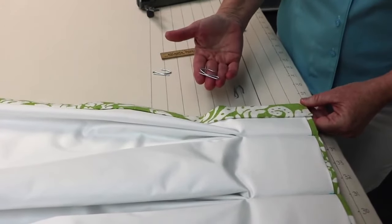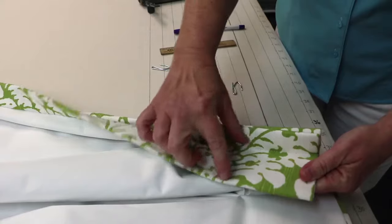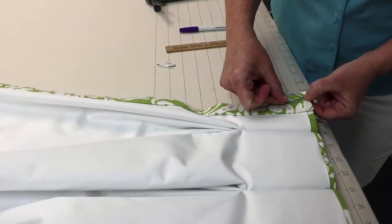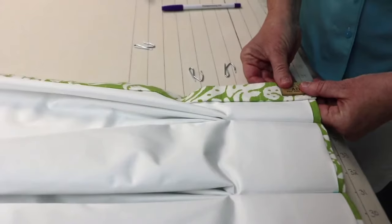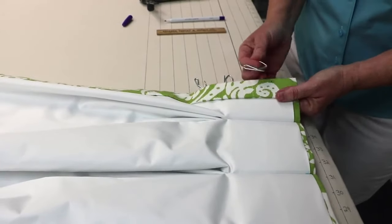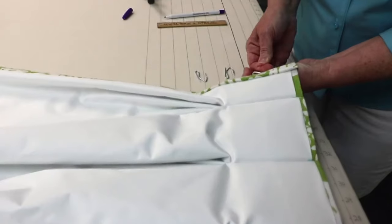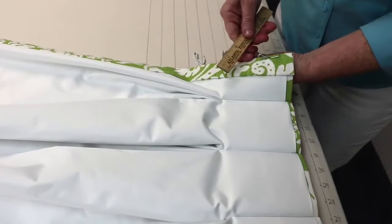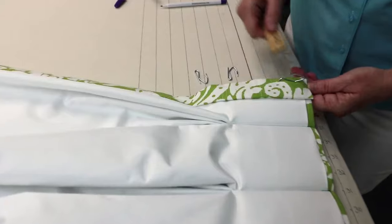Now we're going to put our pins in the back side of our drapery panel. We're starting with the overlap — the three-inch piece on the leading edge. We want the top of the drapery pin to end up about a quarter of an inch down from the top of the drapery. To do that, I need to come down about one and five-eighths inches. I make a little mark with the fabric marker, then put the pin in through the buckram. Using the ruler to guide it, the pin ends up about a quarter inch from the top.